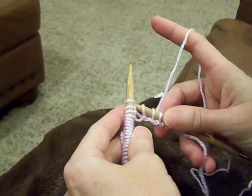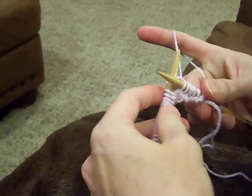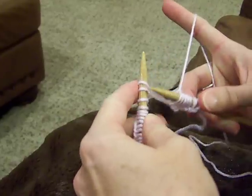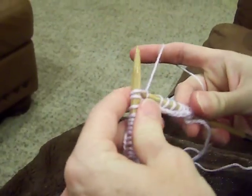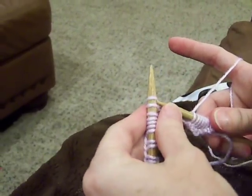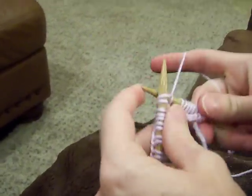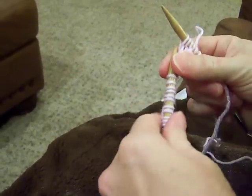I'm going to go under the fence, catch the sheep, back we come, and off we leap. Under the fence, catch the sheep, back we come, and off we leap. And you can see I'm taking stitches off of the left-hand needle and adding stitches and putting them on the right-hand needle.